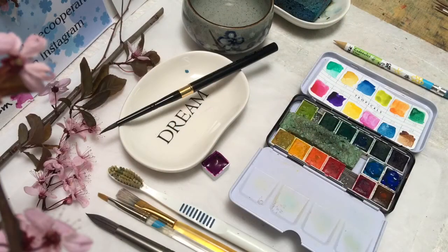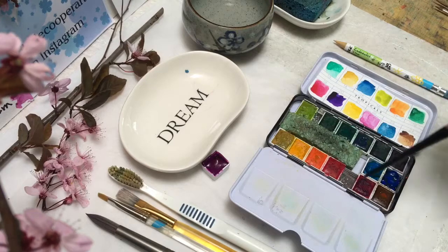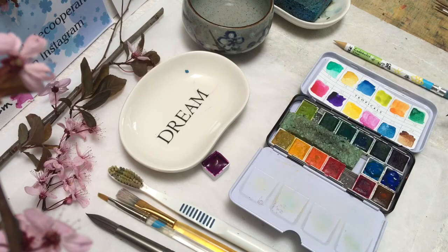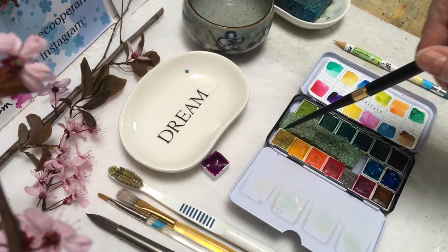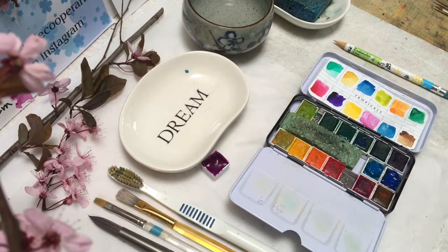My name is Michelle Cooper and I'm going to paint some cherry blossoms today — actually a whole cherry tree. The set I have right here is the Prima Tropicals set, and this is what they look like when they come in the set. I've rearranged them according to the way that I like.